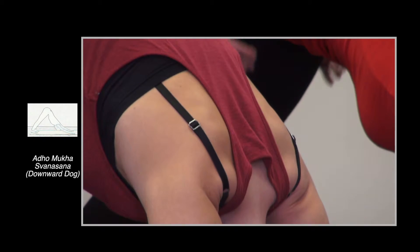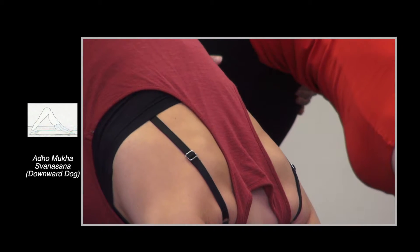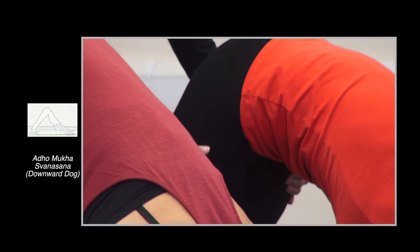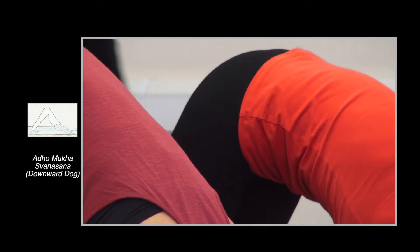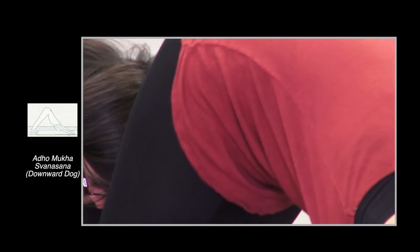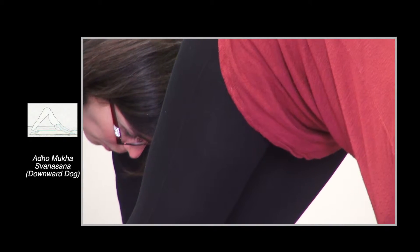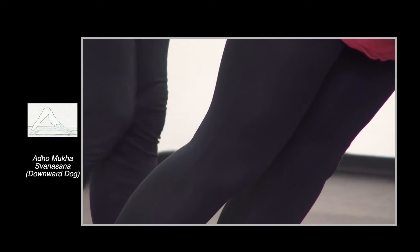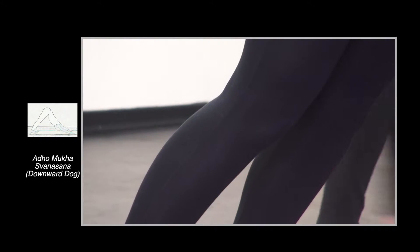Think about pushing the thighs back away from your chest — there it is. Push the thighs back, opening the back of the legs, extending from the toes to the front ankle, and then extending the heels back and down.